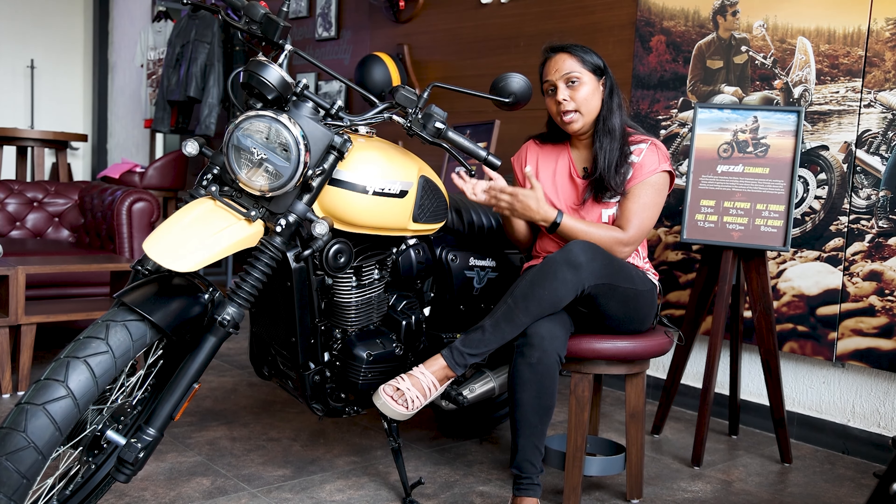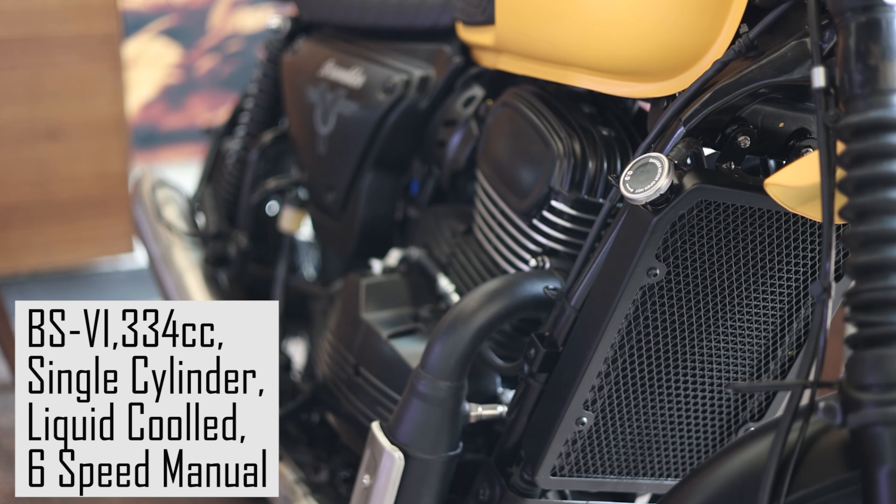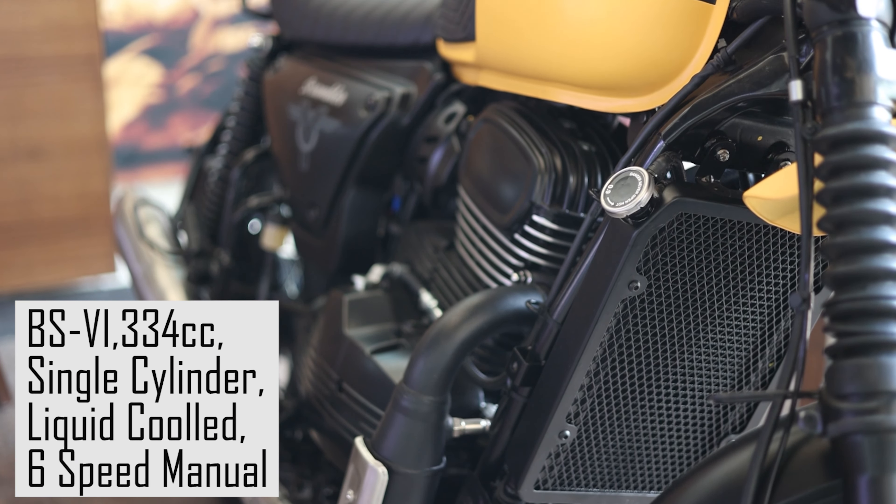Coming to the engine, this is a 334cc BS6 engine — single cylinder, liquid cooled motor.